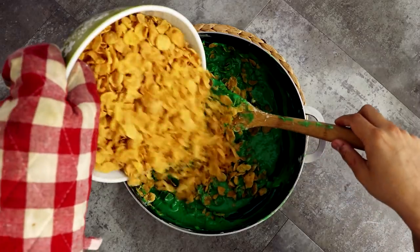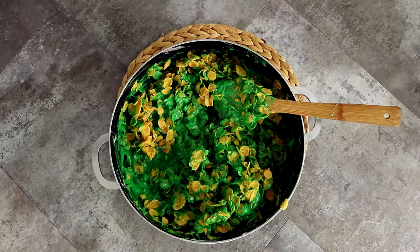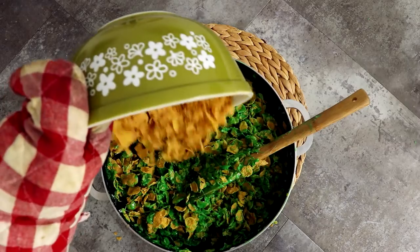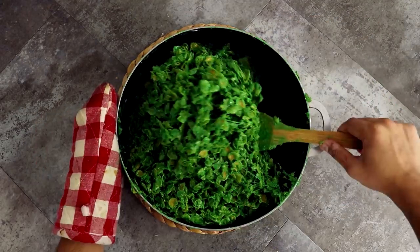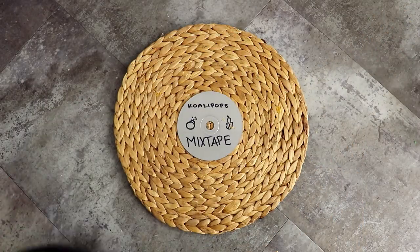I'm adding the cornflakes into the marshmallow batter in four different increments so it doesn't get all over the place. I'm using my wooden spatula to mix all of the cornflakes into the marshmallow mixture — and it's probably not gonna look like enough, but trust me, it's enough. Once I was happy with it, I turned the heat off and set aside the mixture to cool for about 15 minutes.